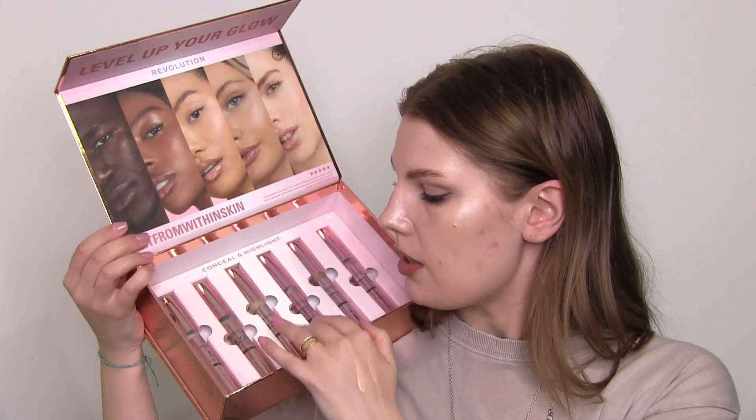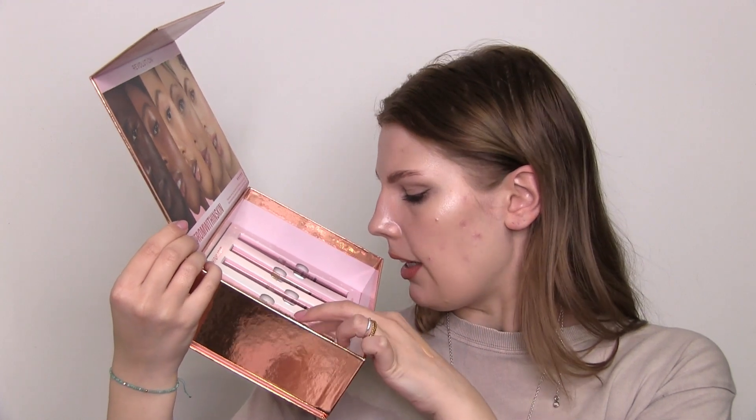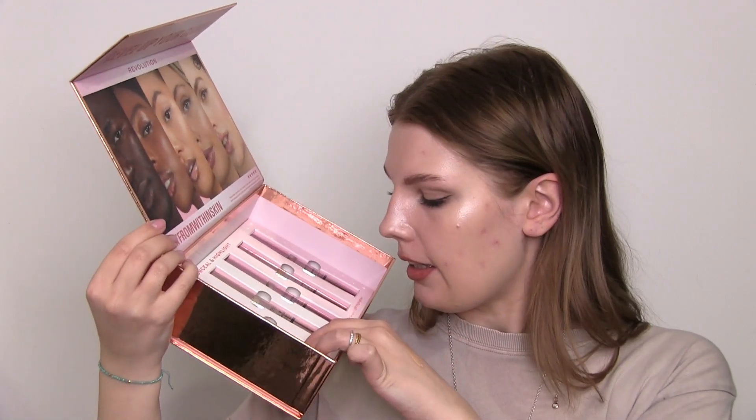We've got three concealers — they say Illuminating Under Eye Concealer in shades Porcelain, Light, and Fair. They all contain vitamin C, which is great as a brightening ingredient. It says shake before use — I wonder if this is like the Maybelline concealer with the sponge tip, or since this seems like a Charlotte Tilbury dupe collection, maybe it's meant to be like the Magic Away concealer. It's definitely a sponge tip applicator. I'm not a fan of that — it's super unhygienic — but you could always cut the sponge off.